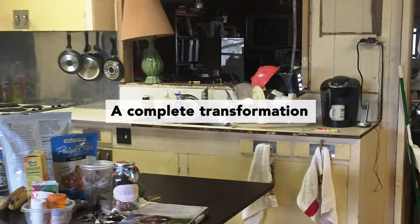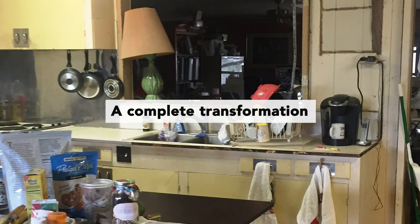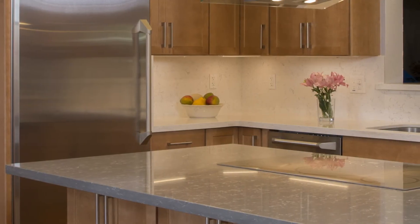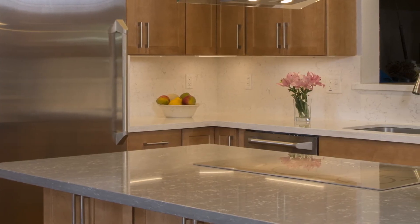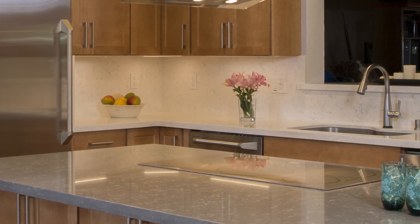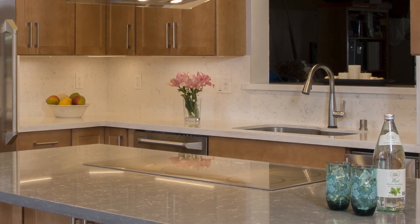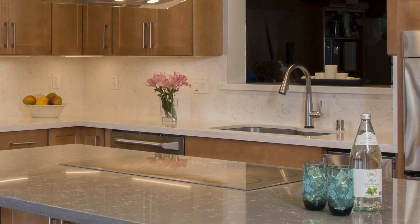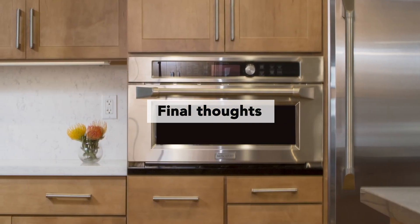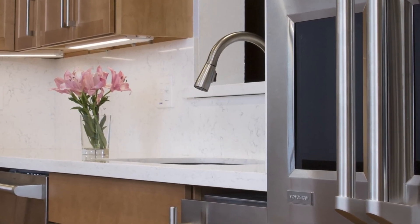They didn't have an island in the kitchen before — it was a very small kitchen. By taking down the wall and opening up that space, they could incorporate the area near their front door into the kitchen so everything felt like it belonged. Before, it felt odd when you walked in the front door and there was this awkward space before you turned into the kitchen. It turned out much better than they had envisioned. I really like that they saved their existing oak floors and had them re-sanded, refinished, and repaired — it brought a lot of beauty to the space.